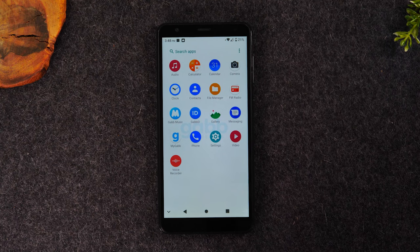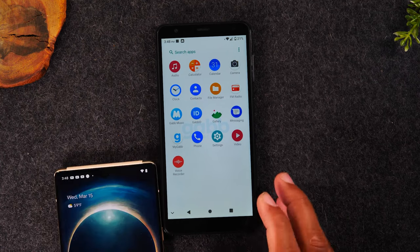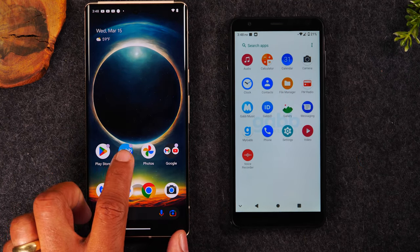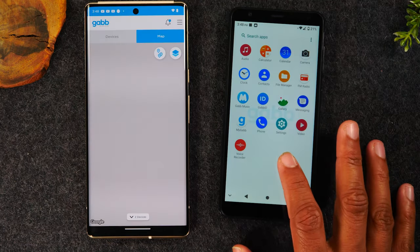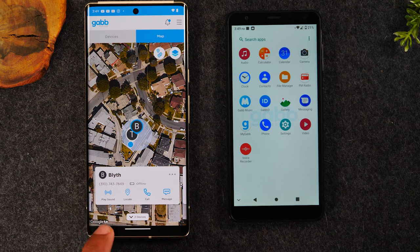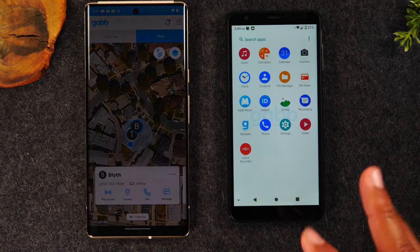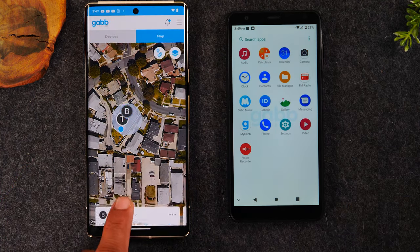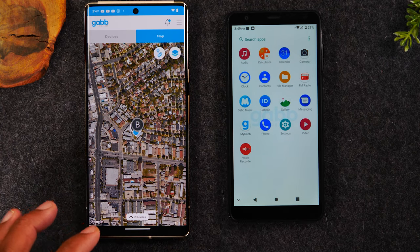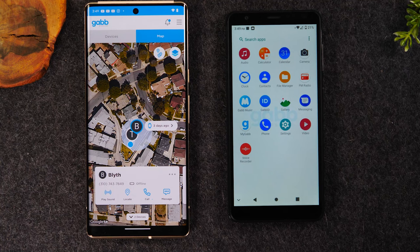I want to show you what the parent side of the app looks like. Here I have another phone showing what a parent would see. You download the MyGab app and here you'll be able to track where the phone is and communicate easily with the phone. There is an option to ping the phone — so if your kid loses the phone or it's somewhere in the house and they can't find it, you tap this button and it will ping the phone. There is also a locate feature that will find the phone easily and pull up the exact address for you.